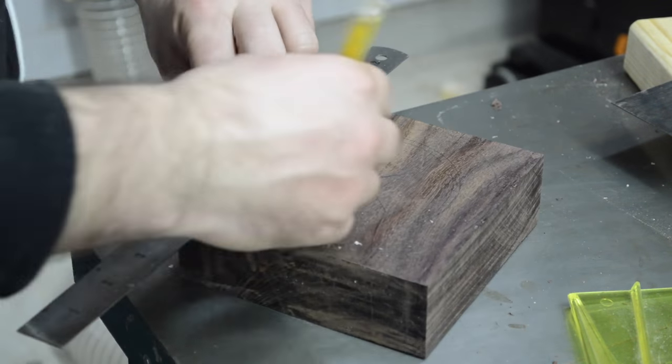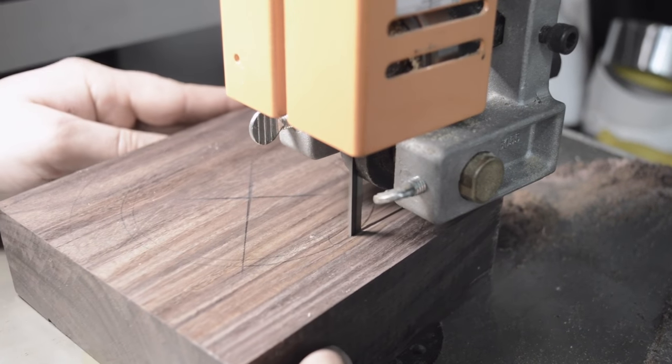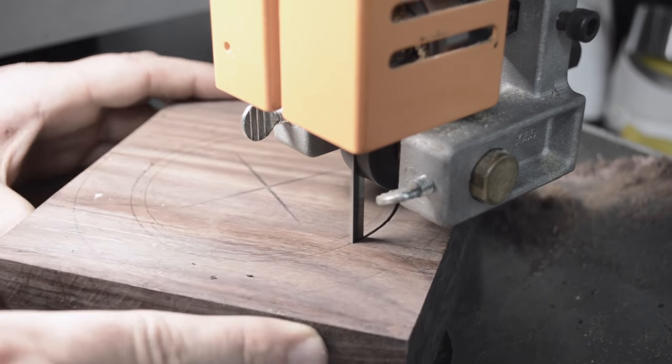Here I'm just laying out where I'm going to cut the drawer out so that it fits well but I still have plenty of material left to have a thick wall that'll still be plenty strong.